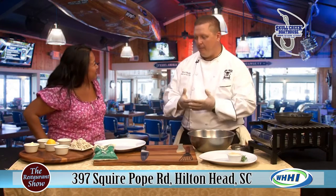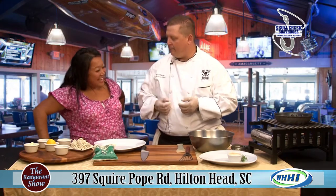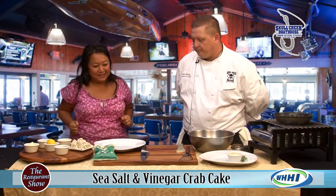You want the crab to kind of come out, and then that salt and vinegar gives it that sweet and that little tang in the back of your jaw. And people love dipping seafood into malt vinegar anyway. So you're just putting that on the outside. All right, show me how to make this.